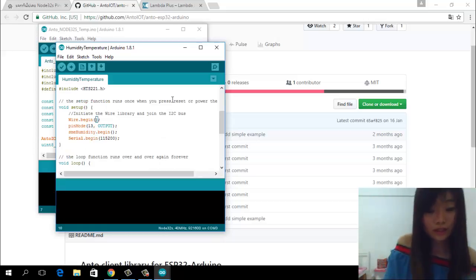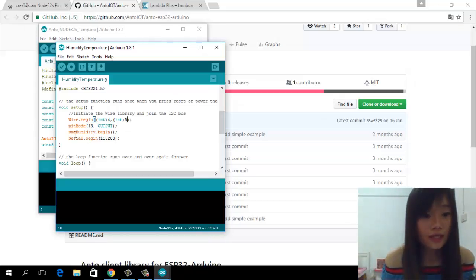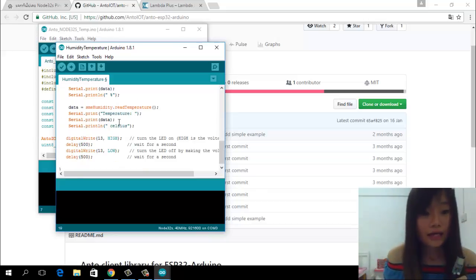You define pin 4 and pin 5 for the temperature and humidity sensor, because these sensors are on pin number 4 and 5. And the LED on this board is on pin number 2.